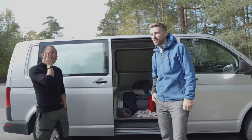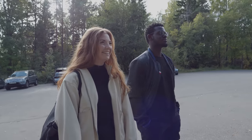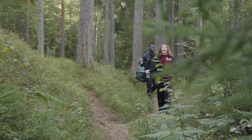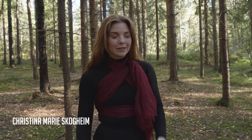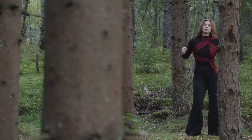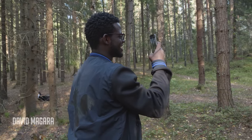We're shooting a music video today — improvised. I haven't met you before, so it's going to be interesting to see how we can work together. My name is Christina, I'm a dancer. I was asked to do this project by my friend Juni who works with Vyus. We're going to do some dancing through the woods today, so I'm excited for that.